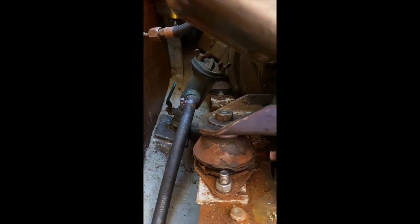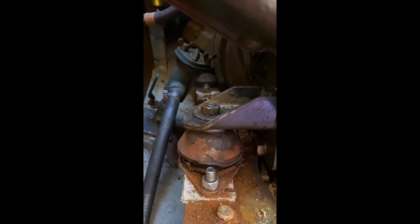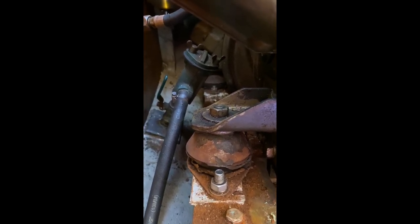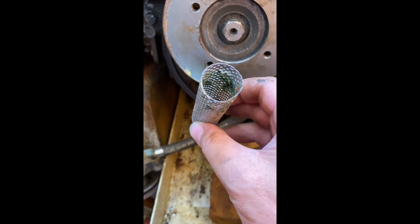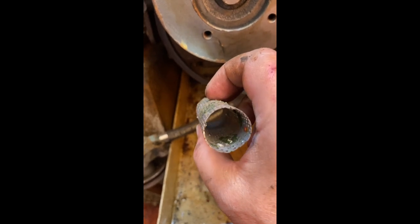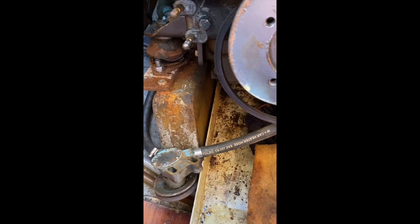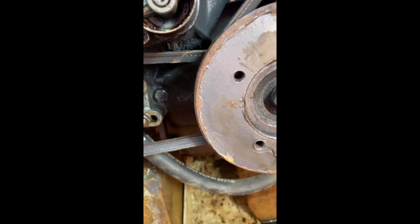Before I put the pump back on, I'm going to take this opportunity where I've got a bit better access to take the strainer out and check it's clean, and maybe poke something down to decrust the inlet pipe a little. This is the strainer which goes inside that body there - all the water that comes up goes up the inside of this and then into the engine. It's not bad, hardly anything in there, so I'll give it a quick wash and rinse. It's all back together now, pump is back on, belt tightened.